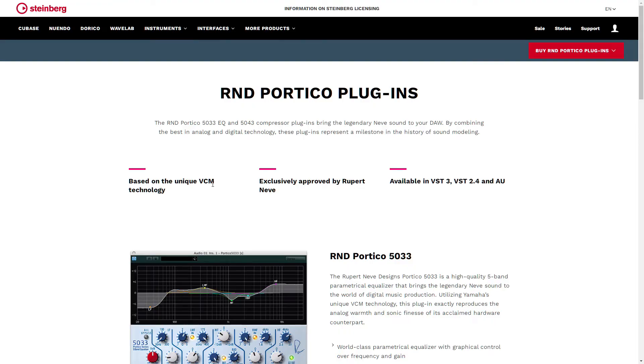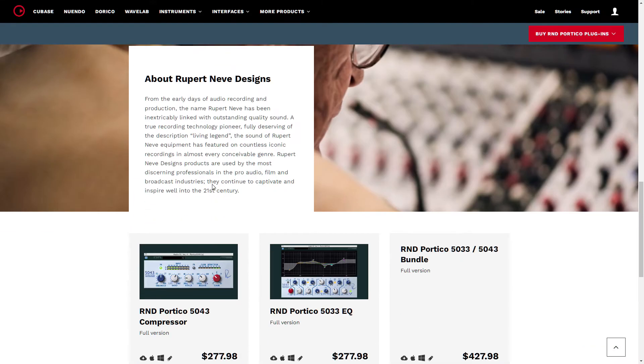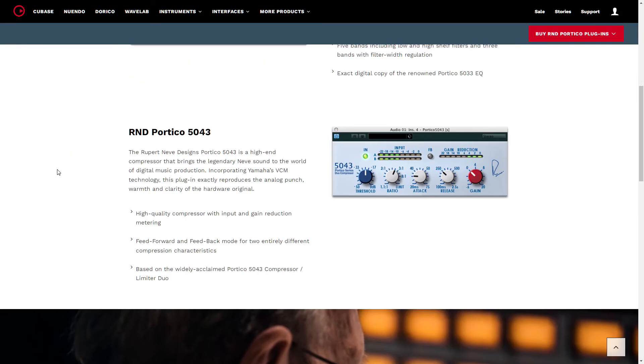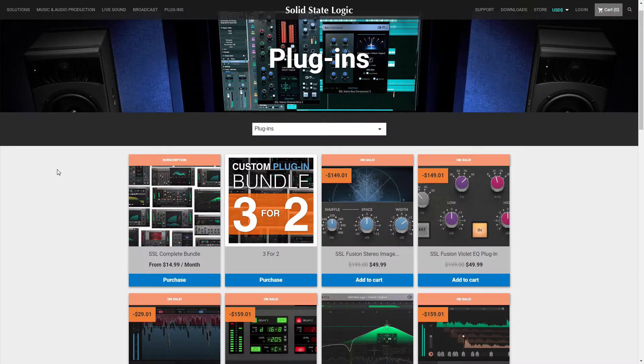Steinberg — the reason I haven't checked out any of their plug-ins is really simple: USB-E Licensor required. I don't own one of them. Therefore I can't use their software. Simple as that.